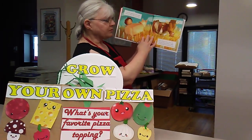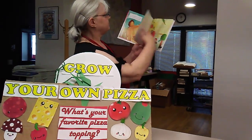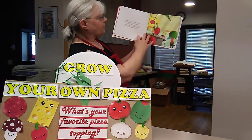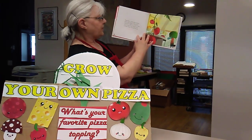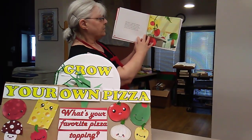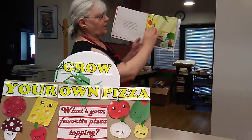Maybe you should start simple — grow the sauce. Pizza sauce is made with tomatoes, garlic, and oregano. These plants need food of their own to grow. Plant food includes water, sunlight, and nutrients, which come from the soil.